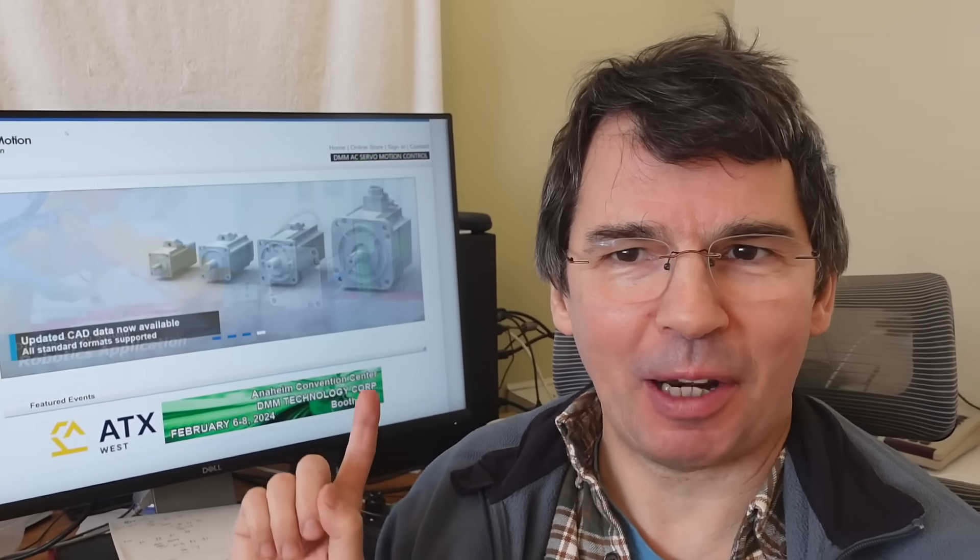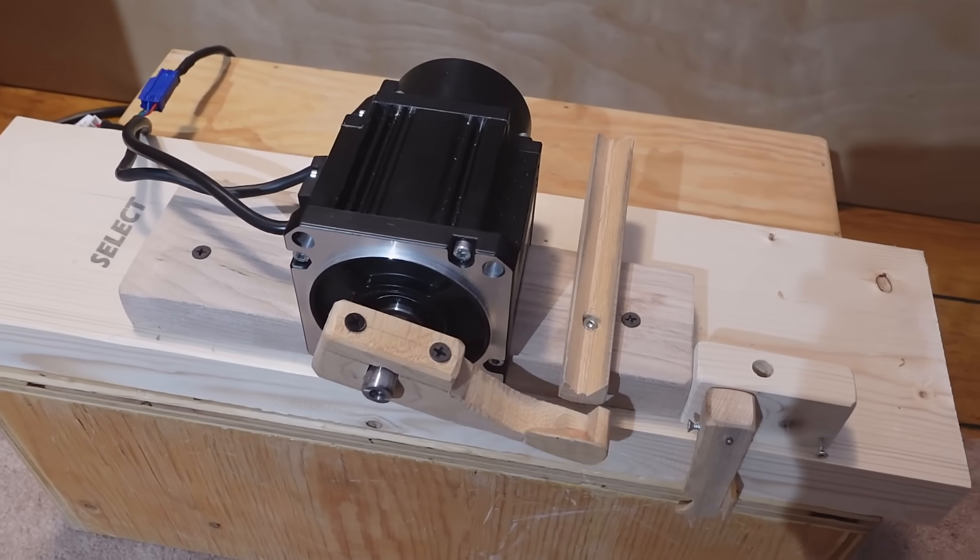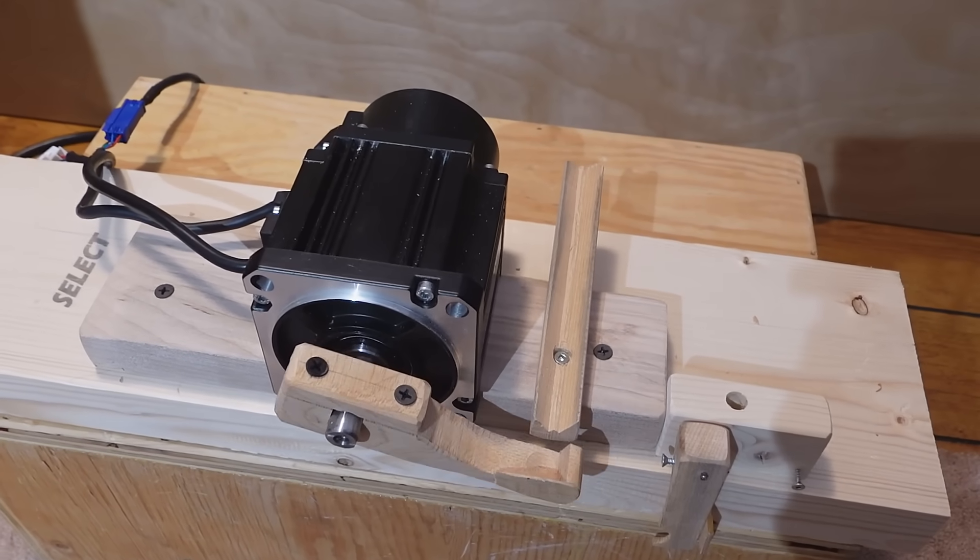DMM Technology asked me if I would like to try some of their servos and I was like, I sure would. This is one of their motors and it's like a stepper motor except it's quieter and it can run a lot faster.